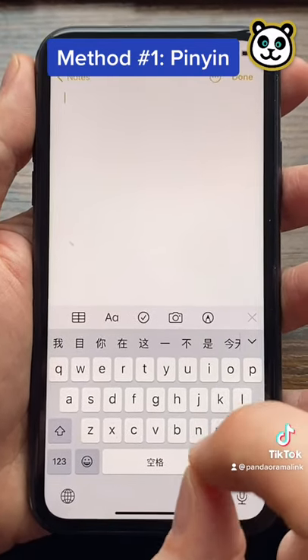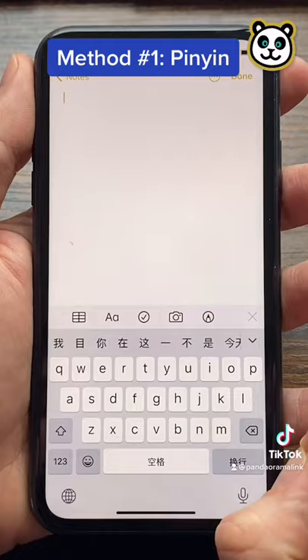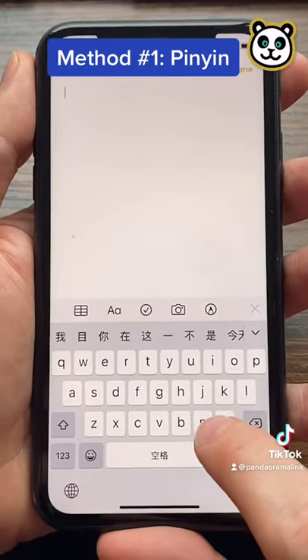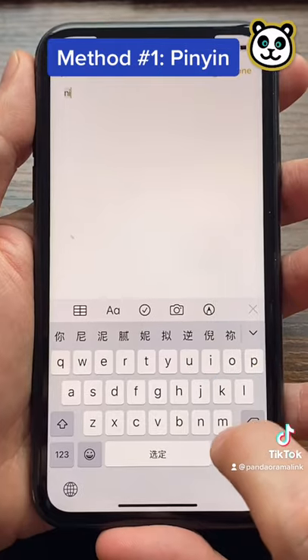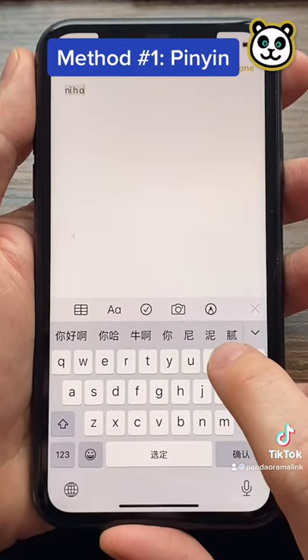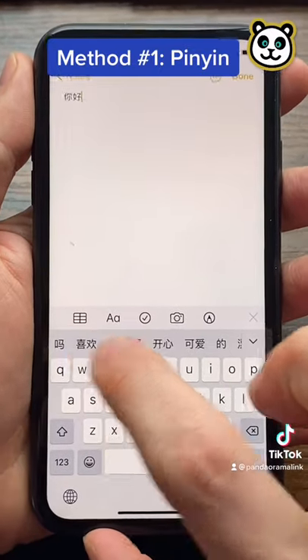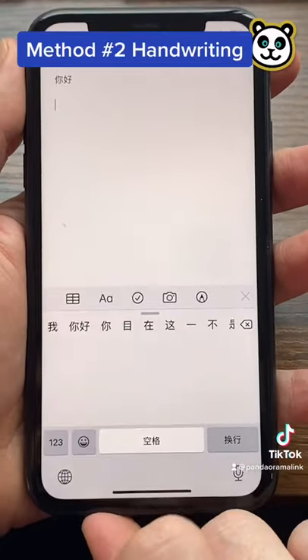The way pinyin works is you type in romanized versions of how Chinese words sound. For example, 'hello' in Chinese is nihao, so you write 'ni hao' just like that, and these are the characters for nihao right there.